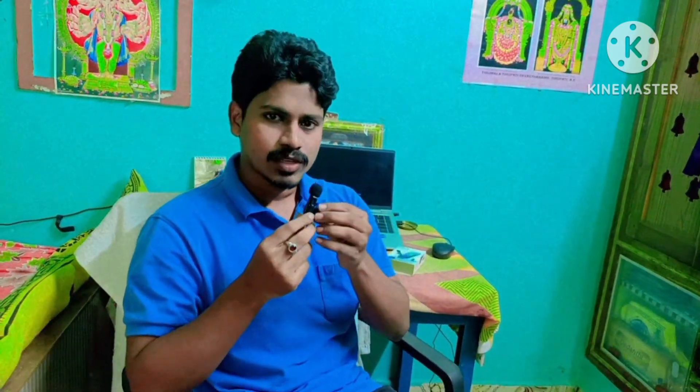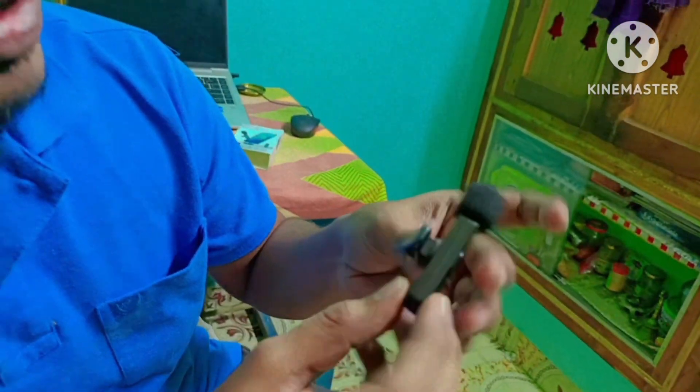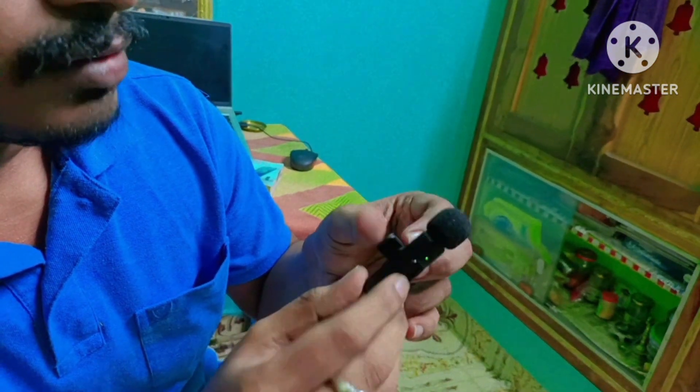So if you use this mic, the voice will be very clear. So on the power button — long press this power button on the back side. There is a green light indicator, a sensor light. Connect the receiver to the phone. This is the phone mic transmitter and receiver. The audio frequency is very good.